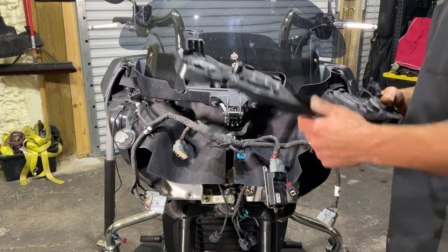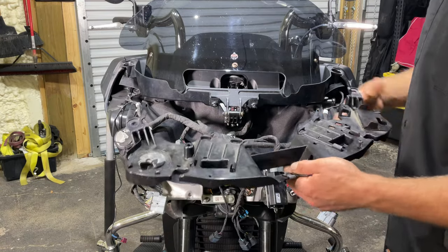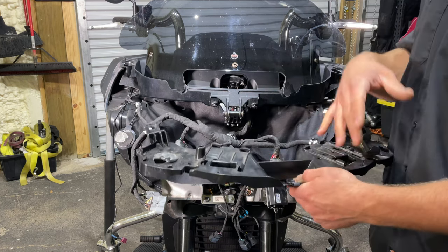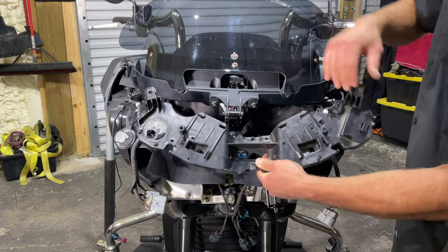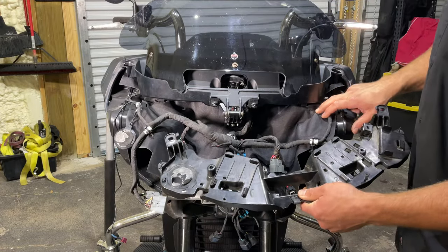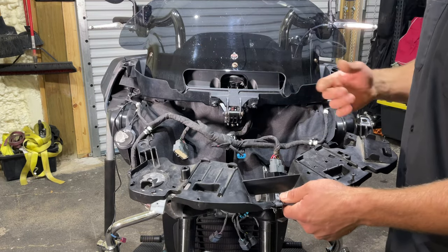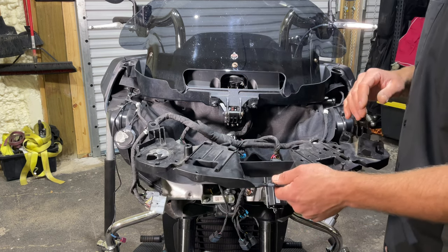The last part is getting the fairing tray put back on the bike. I'm going to loosely put this on here — I'm not going to do the full backwards reinstallation because we're going to be taking it back off to do the audio install on this bike. It's very simple: two T40 torque screws here and here. Make sure you line up the fairing tray here and here, then route the harness and check out our disassembly video or the beginning of this video for where everything goes to make sure yours is put back where it needs to be.